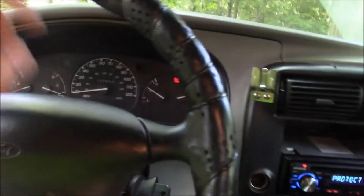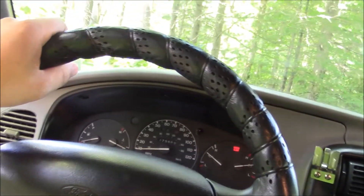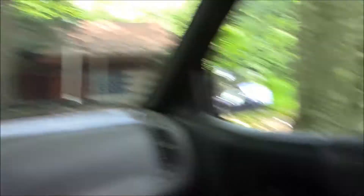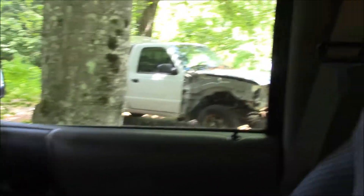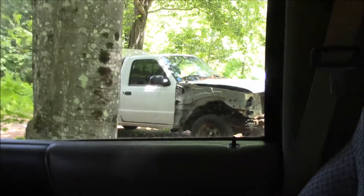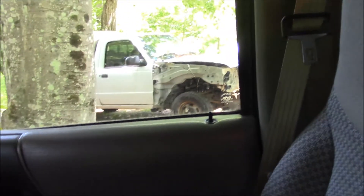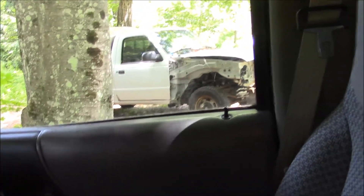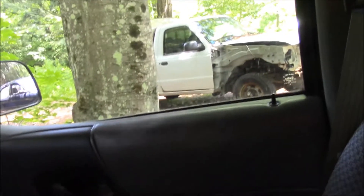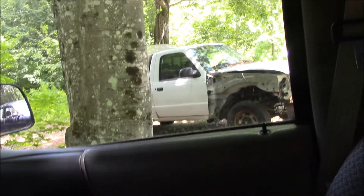I also need to put new tires on it — I'm going with used because for $275, how much can you really ask for? That other car over there, I've got the nose of it apart. I'm going to replace both fenders and some other stuff — I should have the rest of the parts this coming week.